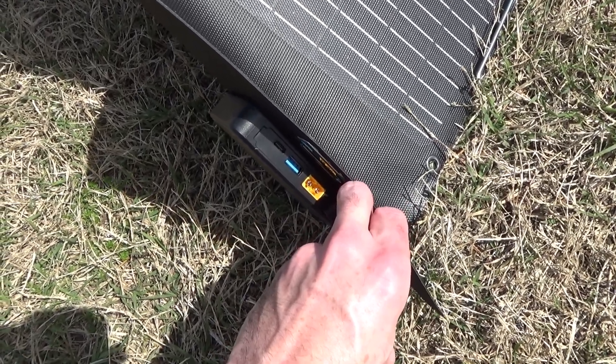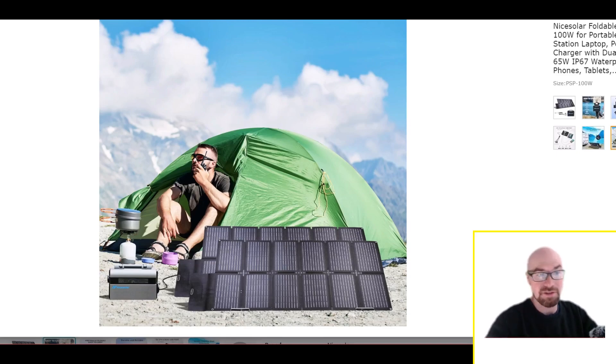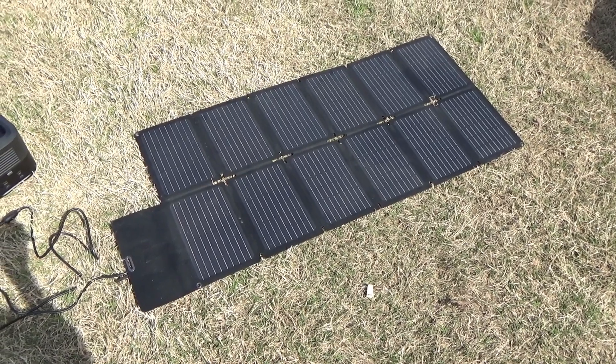As I've said in other videos, the USB outputs on these solar panels don't work well — or in many cases don't work at all — without full sun. For the specs, the voltage is a little higher than normal: 24 volts open circuit. If your power station has a 24-volt cutoff, it could be iffy. A trick: high temperatures lower voltage, so if it's cutting out, just let the panel heat up for a minute or two in the sun before connecting.